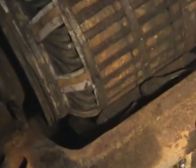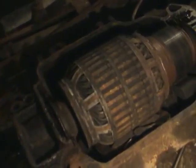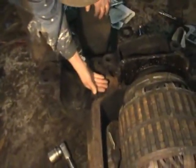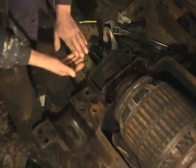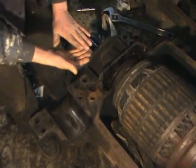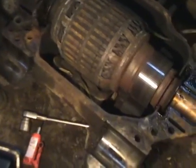This is rubbing right against it. So if this were to turn, it would scrape, tear this all up, and eventually the motor would blow up. Now, one thing I found was there were a couple of shims here — a piece of metal here and another one here. What they had done in Sanford to cheat a little bit was put them there to space the motor slightly apart so it wouldn't rub, but it wouldn't last very long.